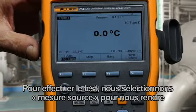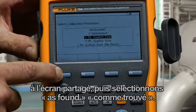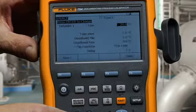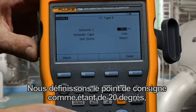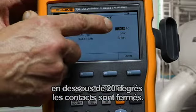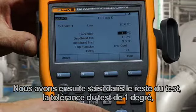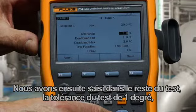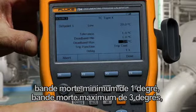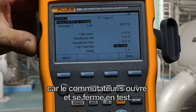To perform the documented test, we select Measure Source to get to the split screen and select As Found. We perform a one-point switch test. We define the setpoint as 20 degrees — below 20 degrees the contacts are shorted. We type in the rest of the test parameters: test tolerance of one degree, minimum deadband of one degree, maximum deadband of three degrees, and we're going to trip on continuity as the switch opens and closes.